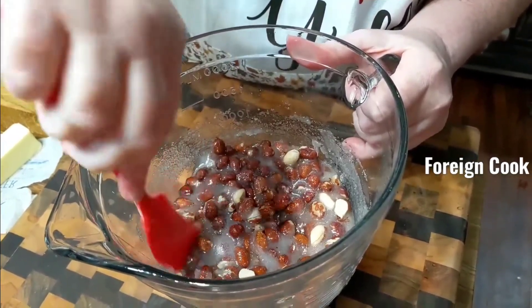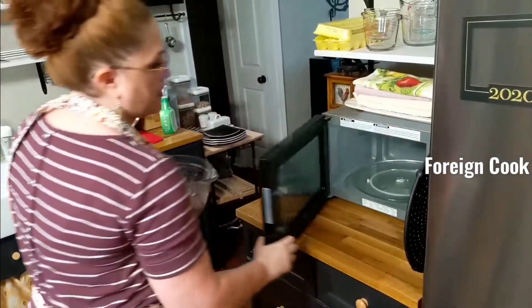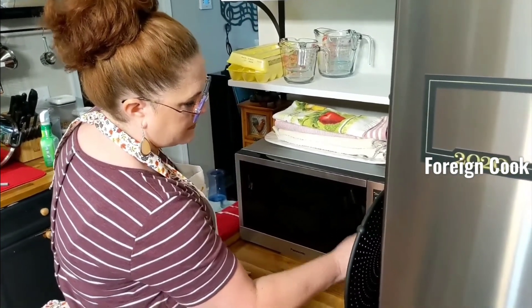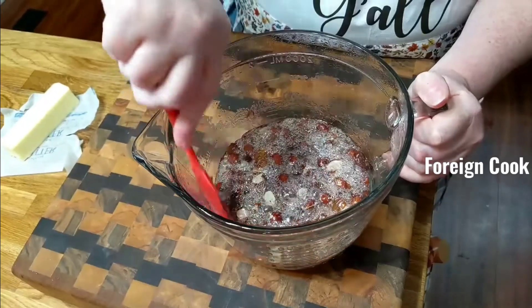We're gonna microwave it on four minutes — we're gonna microwave it more than that, but the first round: get it in the microwave on high, four minutes. The bowl is tall, and so many times it can overflow.